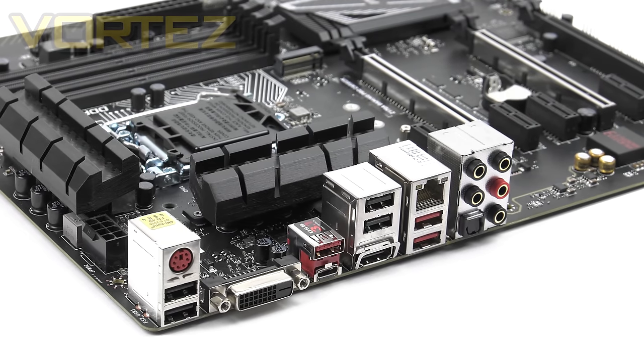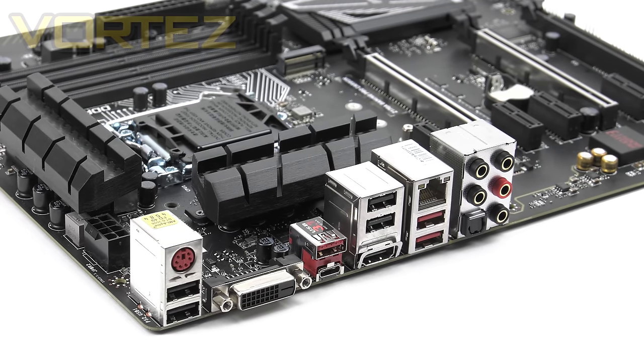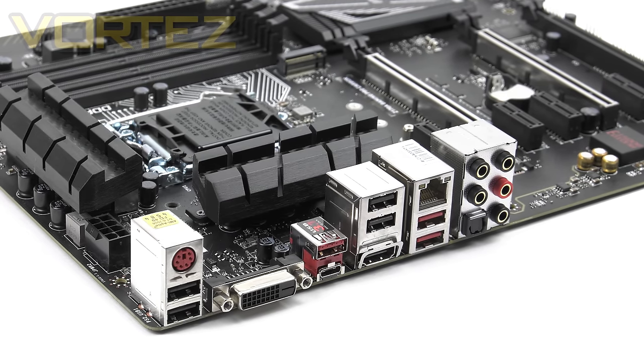The rear I/O section provides: a PS/2 keyboard/mouse combo port, two USB 2 ports, DVI for onboard video output, USB 3.1 Gen 2 Type-A and Type-C ports, another two USB 2 ports with HDMI out, gigabit LAN via the Intel i219 controller, two USB 3.1 Gen 1 ports, and gold-plated audio jacks with optical functionality. There's quite a lot going on, though we would have preferred less emphasis on USB 2 and more on USB 3 — especially since USB 3 is backwards compatible anyway.